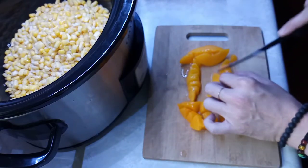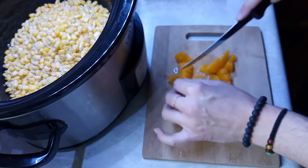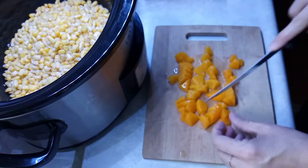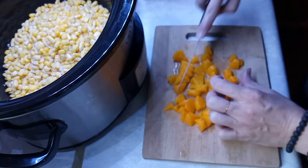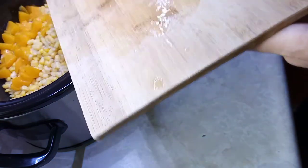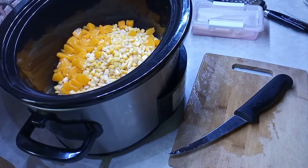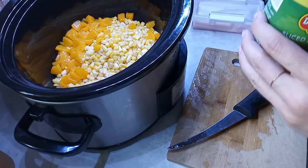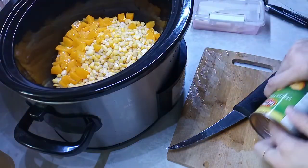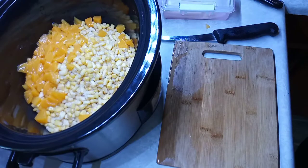The peaches are what's gonna bring in the sweet. Most times when you make cream corn they ask for sugar — I'm not adding sugar to this recipe, I'm adding peaches instead. Very small pieces of peaches, let's add that to the crock pot. Actually I'm gonna add the whole can — there's only a couple left — and a little bit of the juice too.